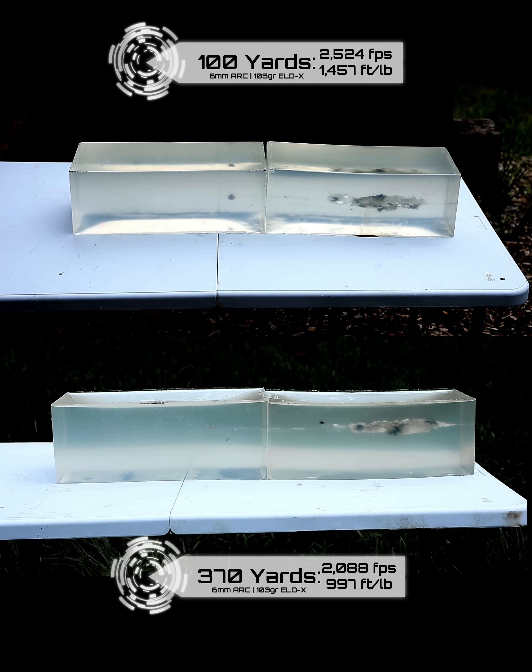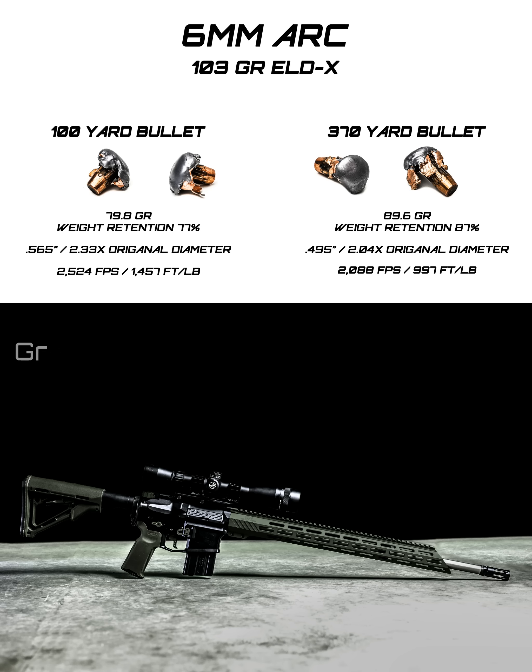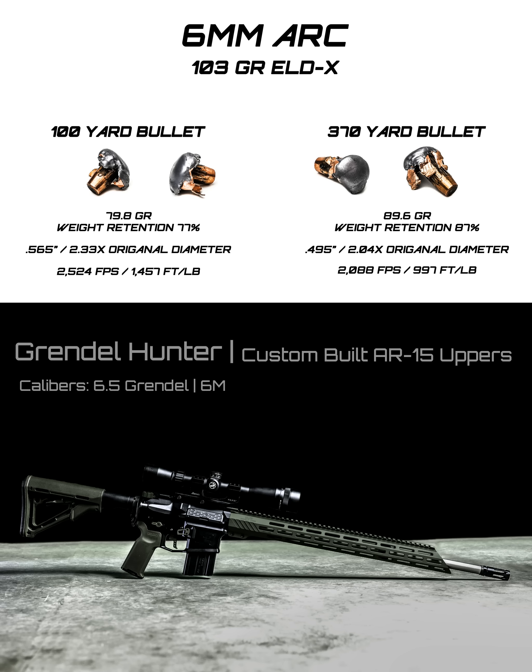And yet that bullet did about the same thing — that's neat. Honestly, I think this performed better than Hornady said it would. At 100 yards they were saying 50 to 60 percent weight retention, and past 400 yards they were saying 80 to 90 percent, but we're seeing better numbers for each of those.